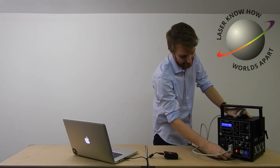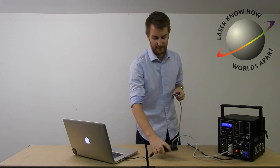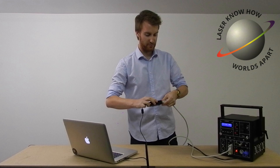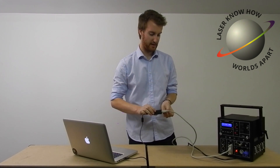Tighten the screw so it's good and tight, and then plug the other end of the cable into your control box. This one we're using here is just a Pangolin FB3 box — just tighten that up on there.